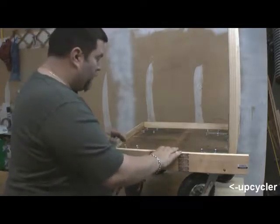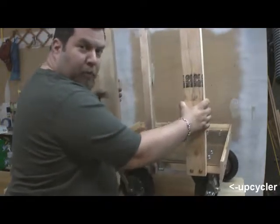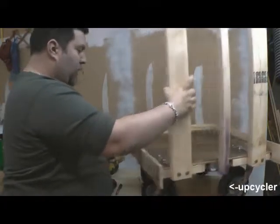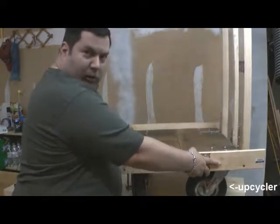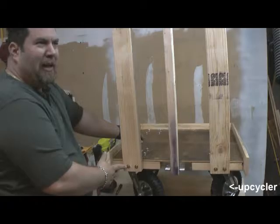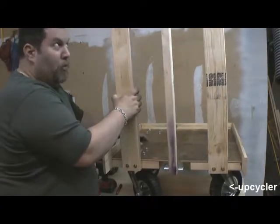The casters are all swiveling, which makes it easy to get around things. I made sure to put L brackets right on here — you can see them — to make sure they would attach securely. I also used SPX screws, which are supposed to be better than lag screws, so this piece isn't going anywhere when you're pushing it in or out.